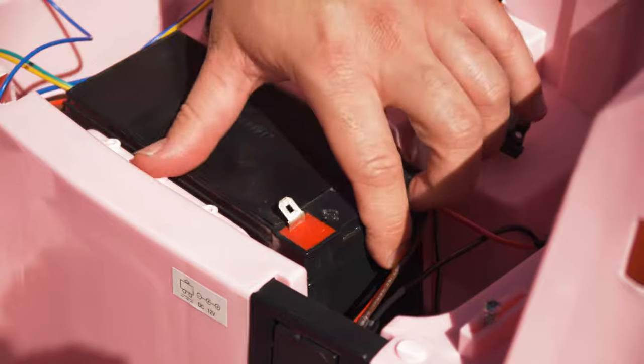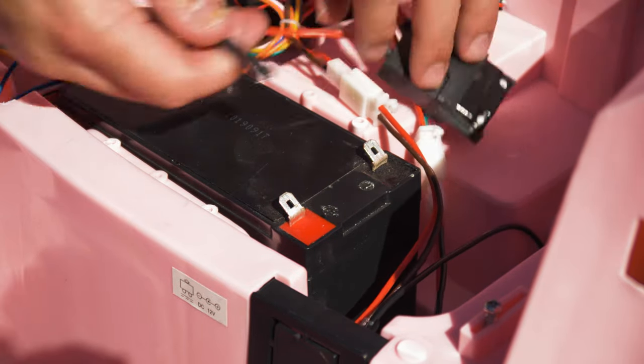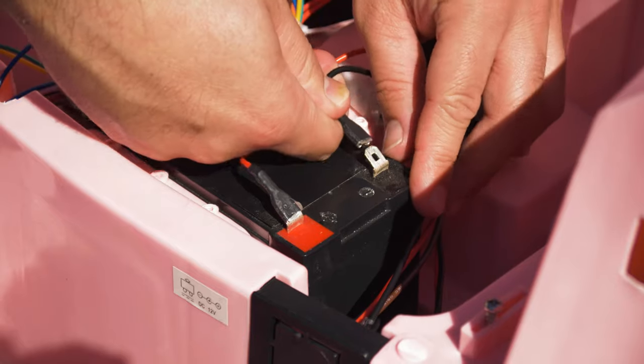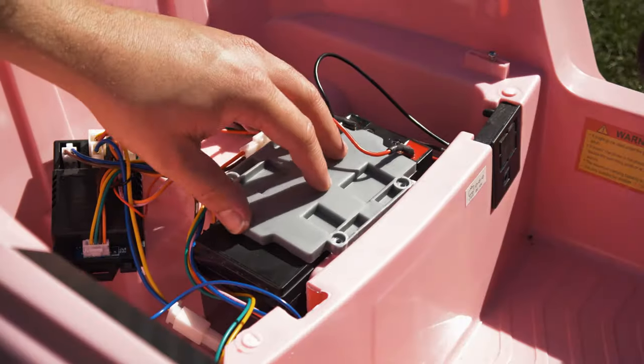Step five: replace the battery. Place the new battery back into its compartment. Connect the terminals and plugs as they were before — this is always black to black and red to red. You can test the battery once it has been connected by attempting to switch the car on. If the car powers up and is reading the correct voltage on the media player, the battery replacement was successful.